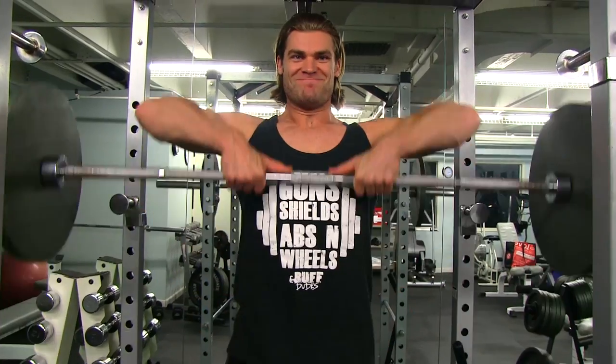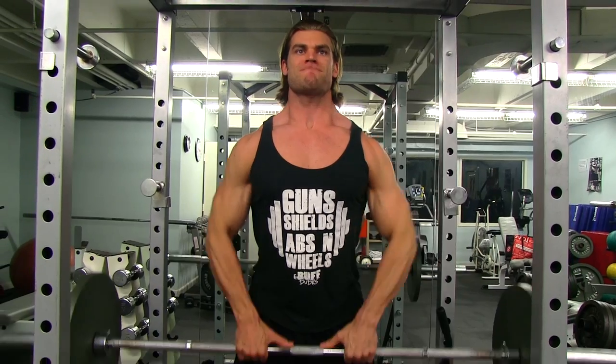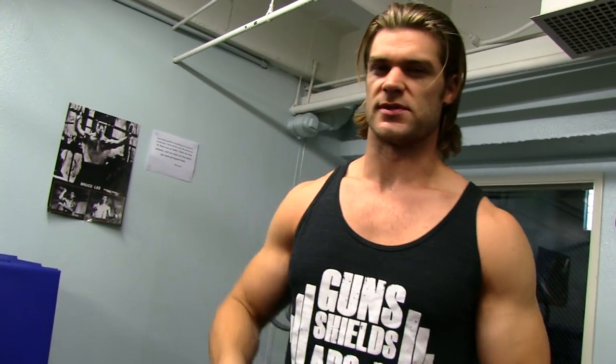Always think in 3D — it's not just two dimensions of what you see in the mirror. You can see the traps on top, but there's also the middle portion of the traps running down the back, and the lower portion as well. Make sure you always hit all those muscles.